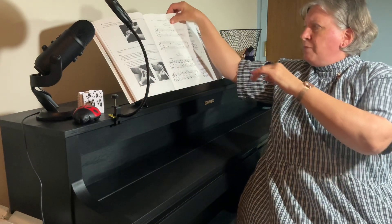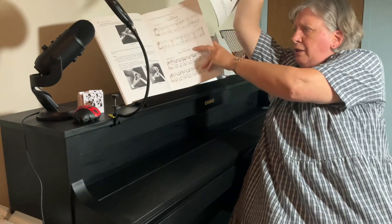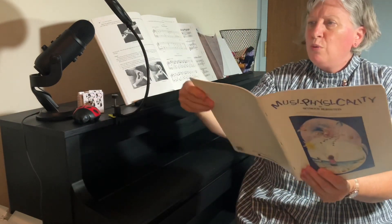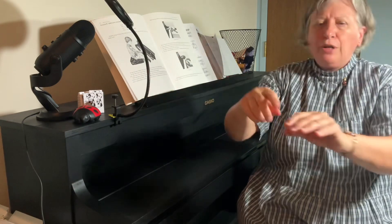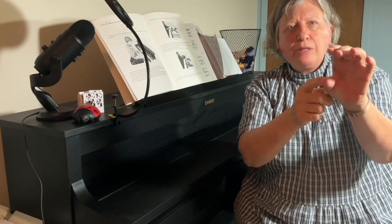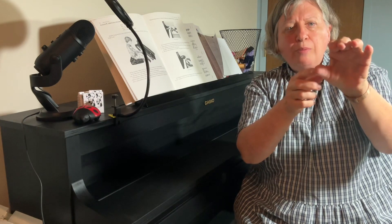And then in his book for younger people, which is called Muse of Physicality, on page 33, he has some exercises for individual fingers where he likes to have the hand like this and then have the other hand pressing and having some resistance on the fingers like that. And then with the thumb, the resistance is sideways, because of course the fingers operate like this and the thumb operates sideways.